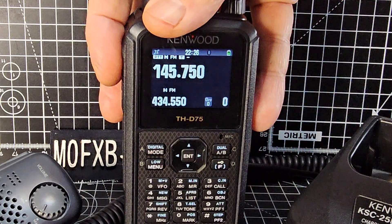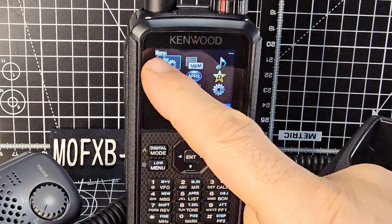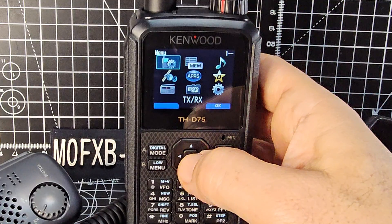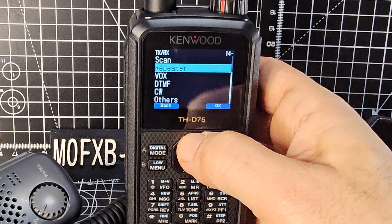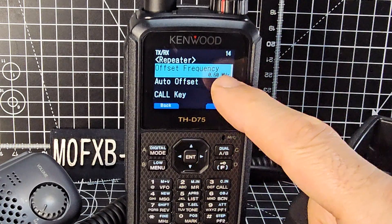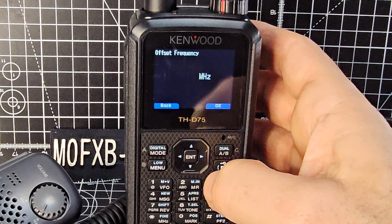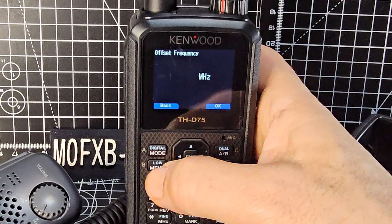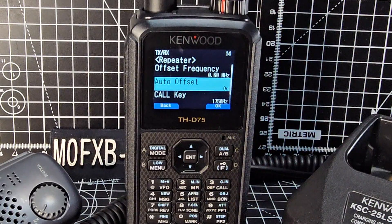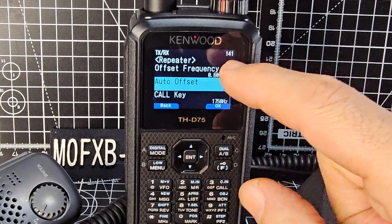Everything's set. If we transmit you'll see that's our repeater. How does it know the shift amount? It's set to auto. Go to menu, then the settings cog, and there are settings — go enter and scroll up and down until you see 'Repeater'. Press it and there is the offset: 0.60. We can change that — it would be 7.6 for 70 centimeters, for example. Auto offset is set to on, so it's automatically finding and giving us the offset we need, which is very handy.